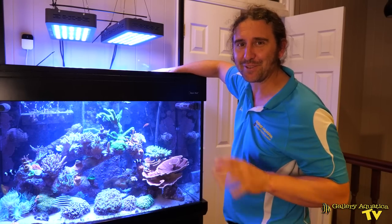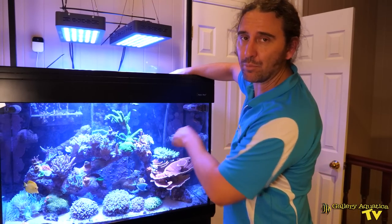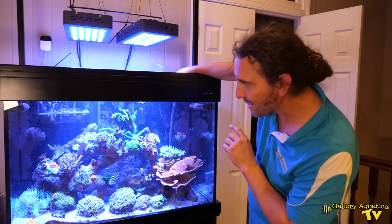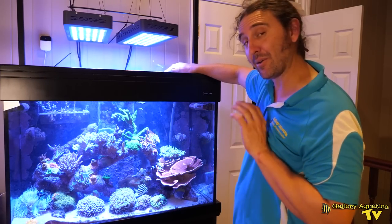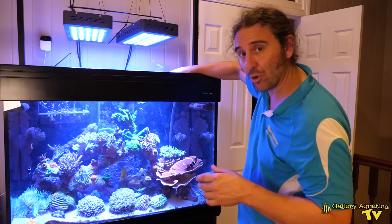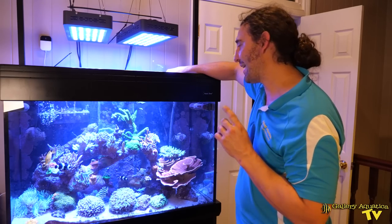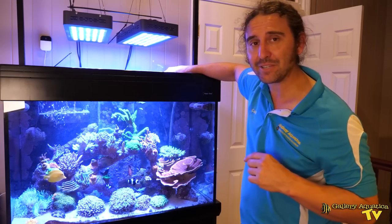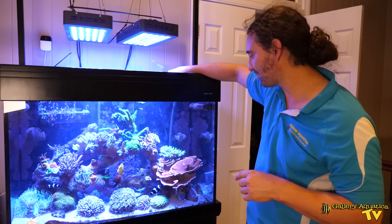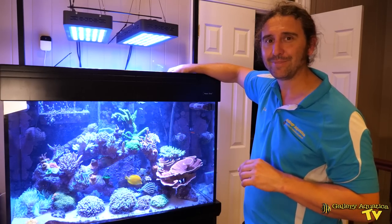Something I haven't actually mentioned is this beautiful colony of red Montipora digitata. This is probably my second favourite colony of coral in this tank, and you may have noticed that there are actually some frags of this up in the top left. It's really nice to be able to exchange frags of corals with a customer instead of money for a service, and hopefully next time if I twist his arm I might be able to get the client to let me swap some of these digitata frags for the service. That's today's episode of Gallery Aquatica TV — thank you so much for watching. I'm Cam the Fish Guy. Happy reefing.